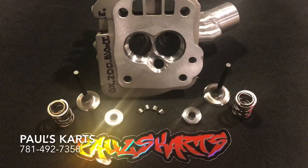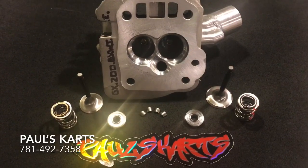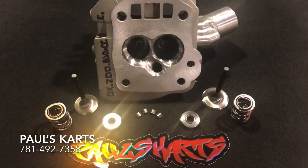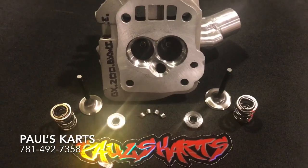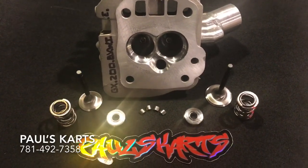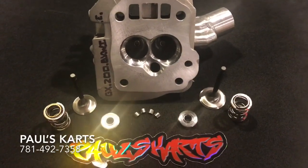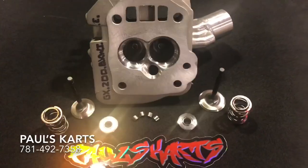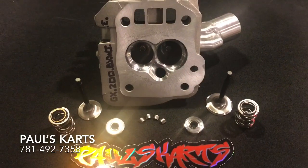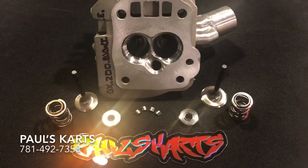This customer has also got the spring package, stainless valves, titanium retainers, and keepers. I'm going to probably make a listing for this exact setup. He also got a couple three-inch copper head gaskets, carburetor, velocity stack, PCV valves, crank bearings, camshaft — he got a bunch of stuff. He'll be flying.